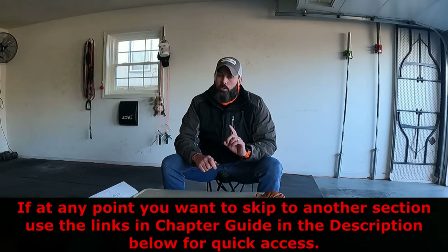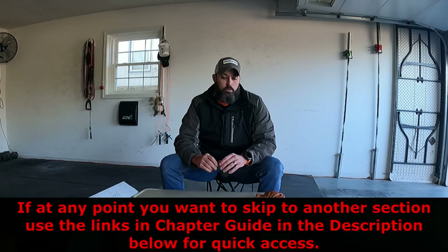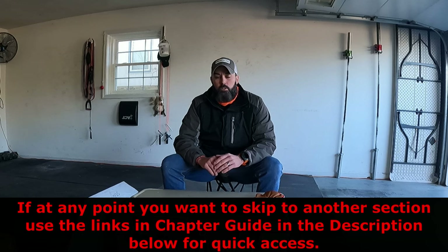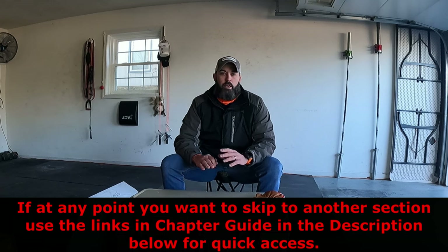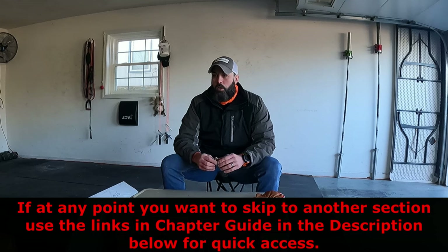Today we have the Danchel Outdoors 304 stainless steel tent wood stove first look. This is their newest tent stove that I've found. I can't find any good reviews on this so I'm going to try to give you guys a little information on it today. I'll add the link where you can purchase this — I got it off Amazon, and as of right now that's the only location you can get this product. They don't have an actual website; they use Amazon as their main source. It just showed up so let's go ahead and get this thing open.